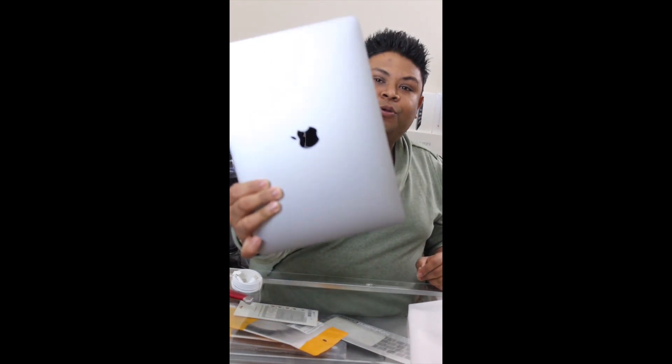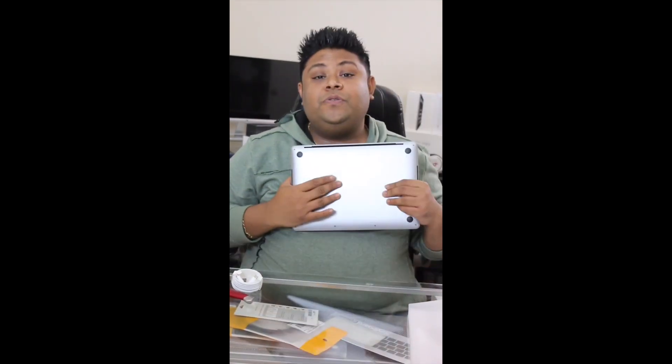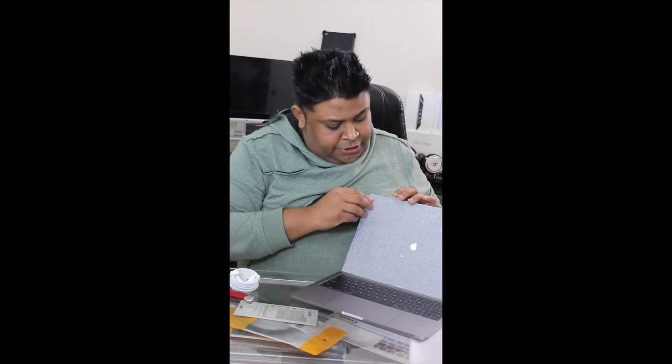Here's a closer look at my new MacBook Pro. I plan to use this one for a long time. Inside it's already powering on automatically — it's totally brand new so I have to set it up.